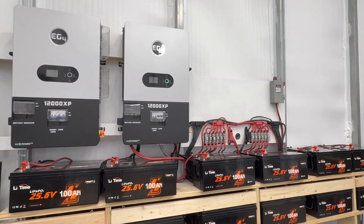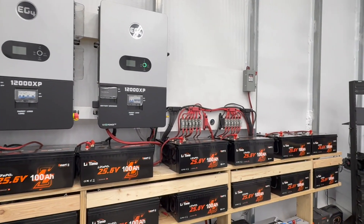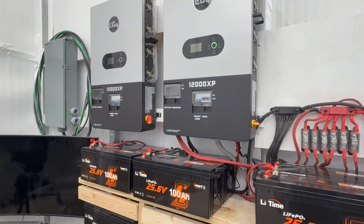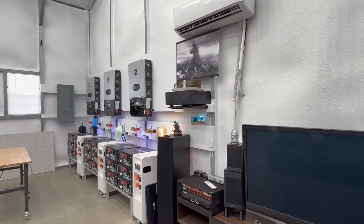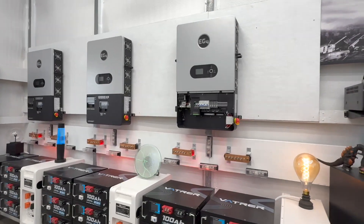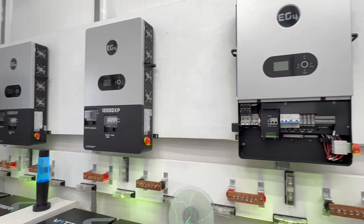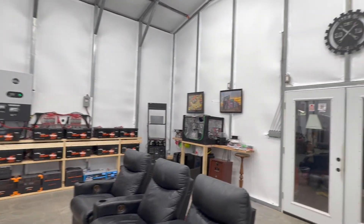Maybe add some additional protections built into the device to make it a little bit easier, because not everybody is going to buy a bunch of T-class fuses and hook them all up — just a thought. If you have any questions about the EG4 12,000 XP, let me know. When I start installing the remaining units, I'll do more videos covering hooking them up, wiring, setting up the parallel settings, and powering everything up. That's it — thanks for watching Mike's Garage. Please like, subscribe, and leave a comment.